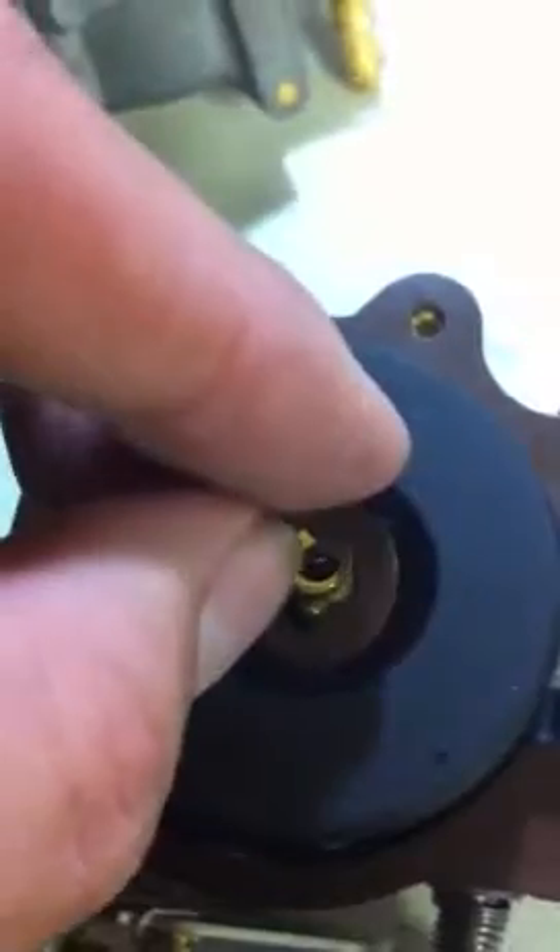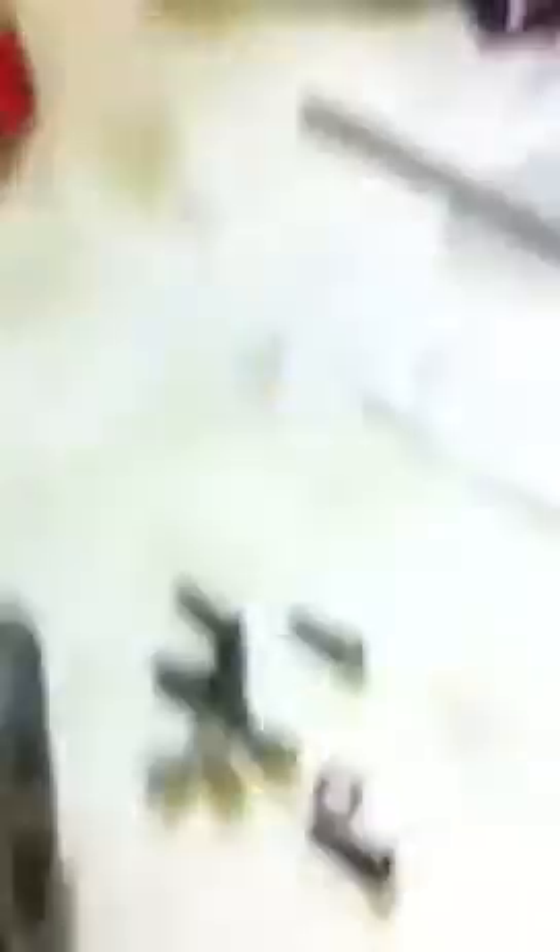I made a mistake — see, that's why you've got to check your work. This right here fits on the center, and that actually keeps the center of the bowl from leaking.